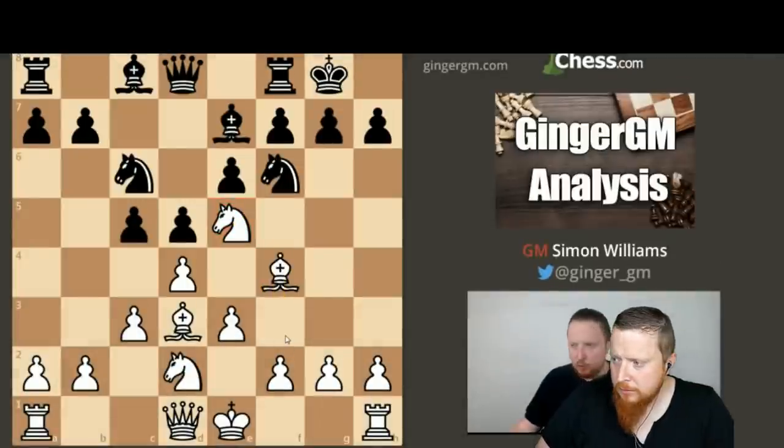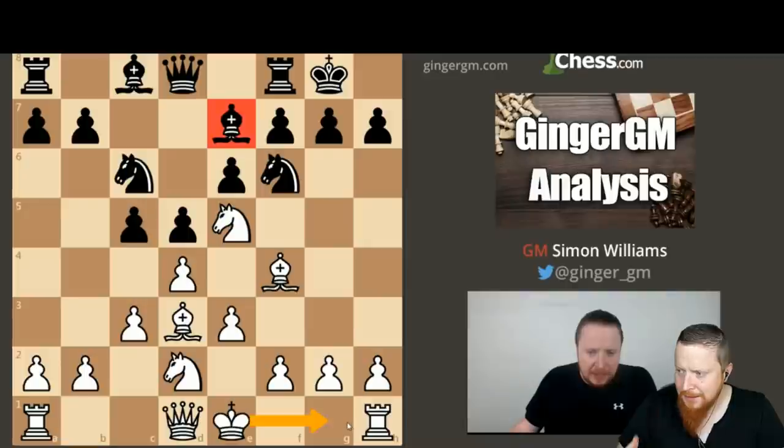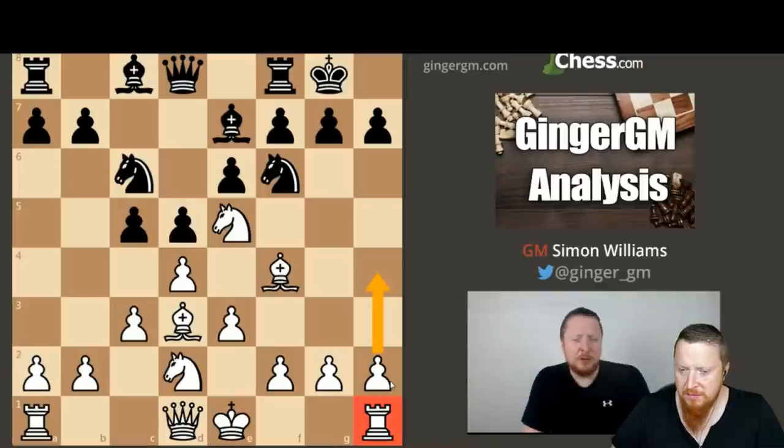One thing I think you should always do against Bishop E7 is delay castling — do not castle. Because we want to use our pawns to create an attack, and our Rook is best on H1 as we shortly see. It's quite funny because a lot of people when I spoke about the London system said, oh, it's a boring opening — why are you, an aggressive player, doing a DVD on a boring opening?